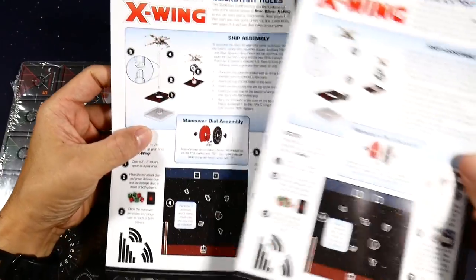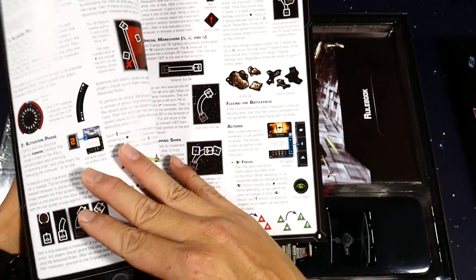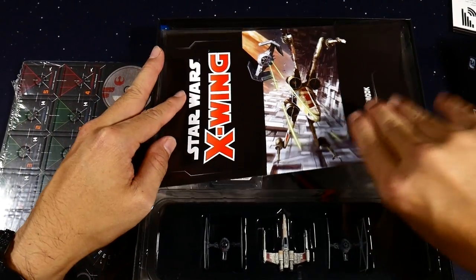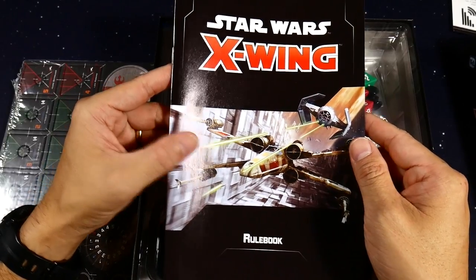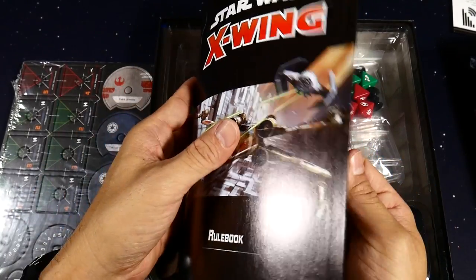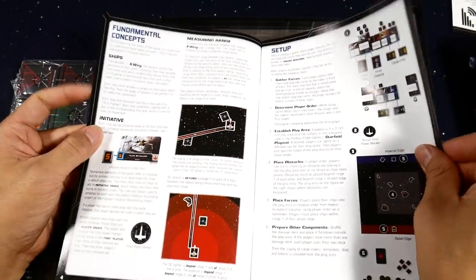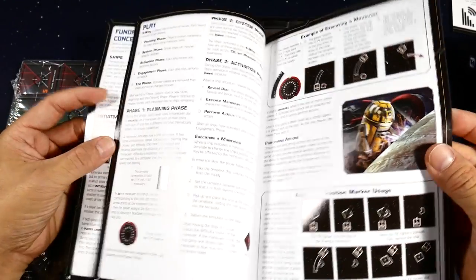You're going to get some quick start rules — looks like you get two of them. That'll show you how to put your ships and dials together and play a quick game. You also get a standard rulebook, and if you want a full rules reference you'll need to go to the Fantasy Flight website. Just like any strategy game, there's going to be a lot of rules discussion, so definitely spend some time to read this.